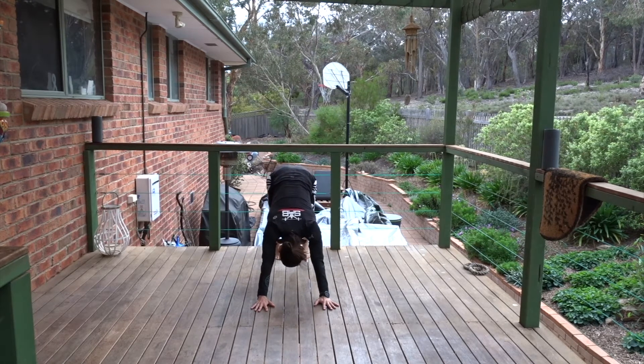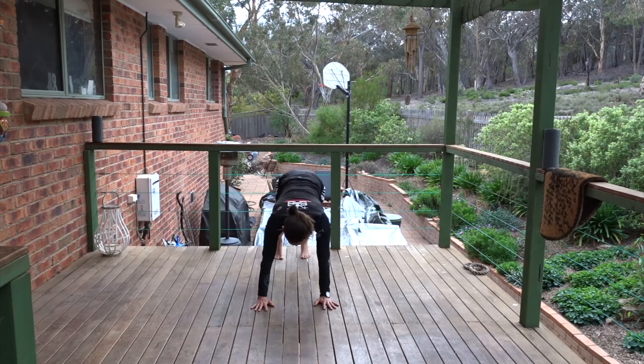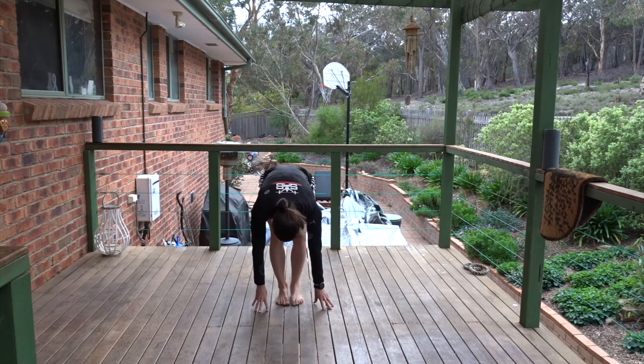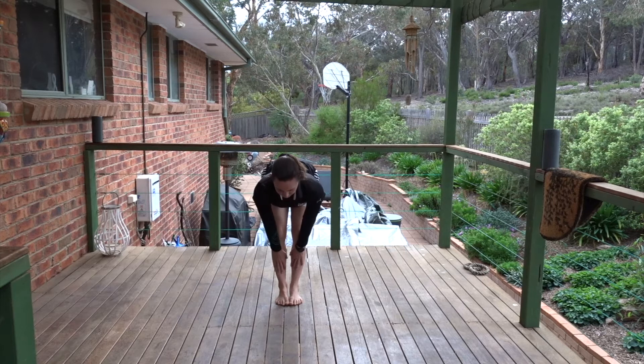Pressing back into downward facing dog. Breathe into your downward facing dog. Bend your knees lots, sink your weight back, reach the hips high. Spread through the upper back. Step one leg forward into lunge. Step the other leg forward and fold. Hands to shins, halfway lift. Breathe in. Breathe out, forward fold.